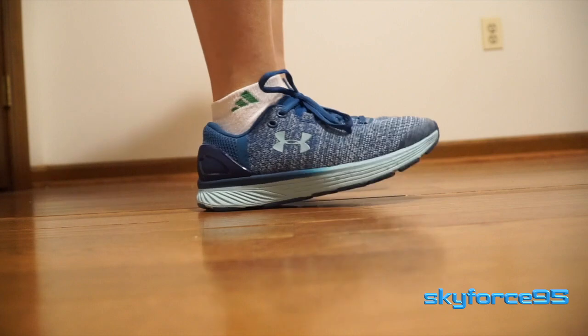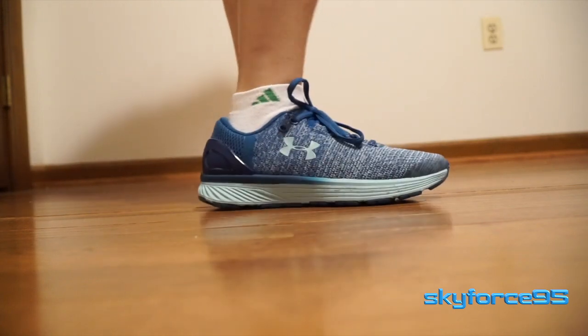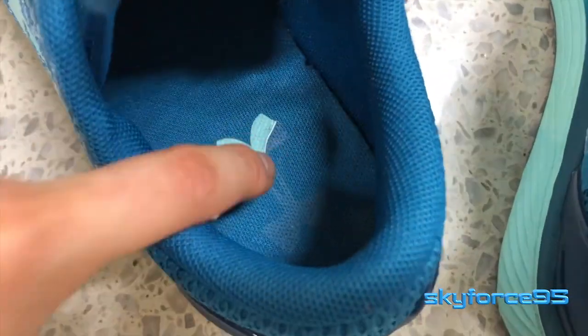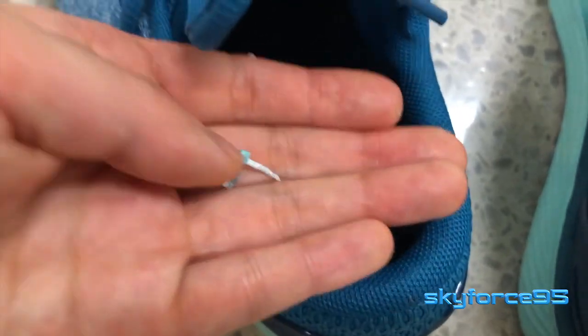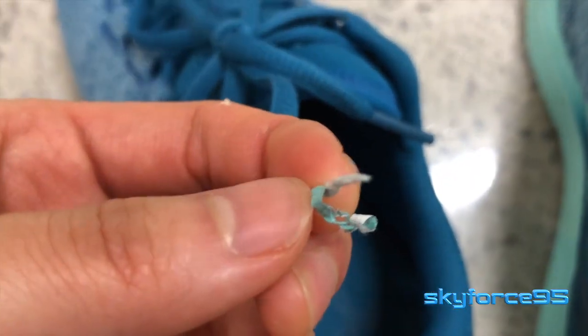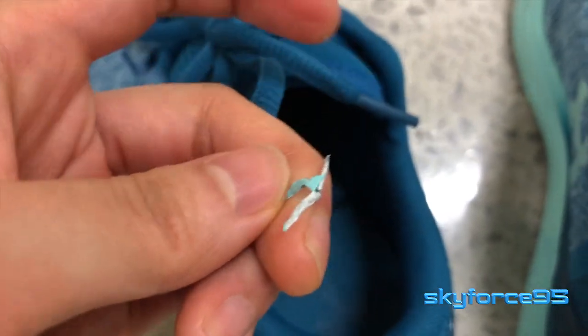So the exterior of the shoe — the outsole and overall uppers — are a highlight. The disappointment lies with the inside. If you take a look at the insole of my left shoe, you can see that the Under Armour logo has already started peeling off, and this happened after only about two runs of approximately three miles each. I think that's way too early for something like that to come off.